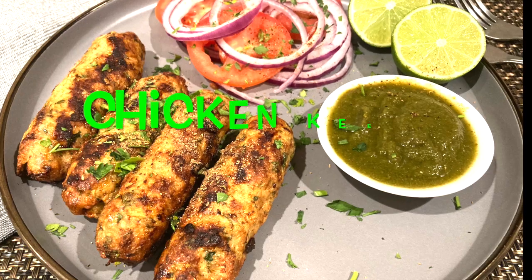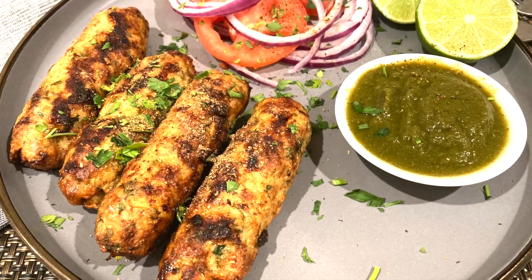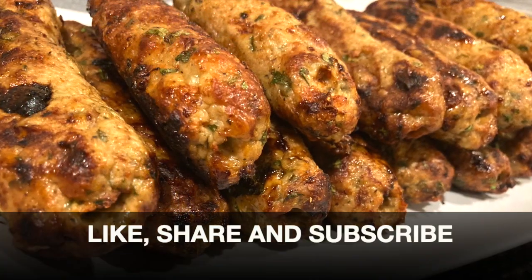Hey guys, welcome back to Fire Infusion! Today I'm showing you how to make chicken keema kebabs — that is ground chicken marinated with spices and herbs, air fried and ready to serve within 30 minutes. So let's get started.